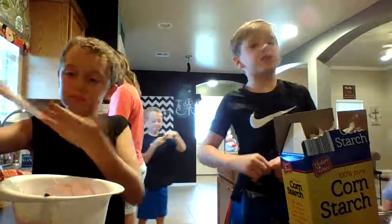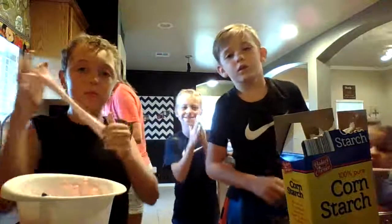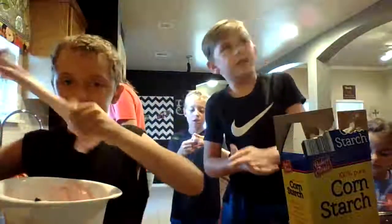Wait until it gets to about 35 seconds. We're going to wait for it to get to 35.